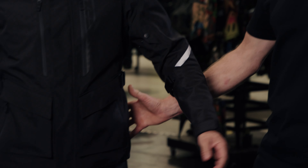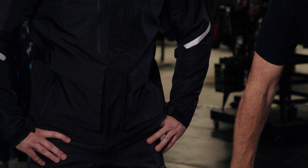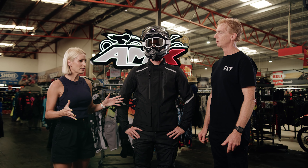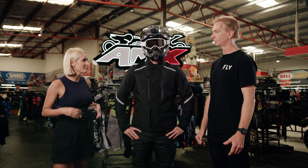Hey everyone, welcome to the AMX Superstore's Product Insight. I'm Rhianna Krinn and today I'm joined by our brand manager from Fly Racing, Duncan Hale, and our very eager rider here, Tim, who's modelling this awesome kit for us.